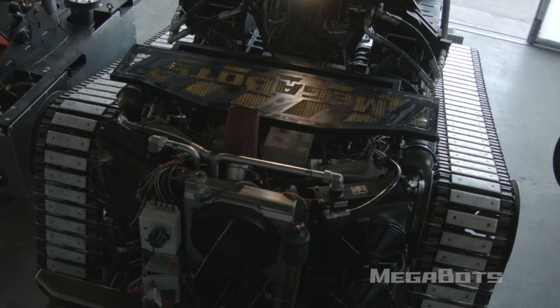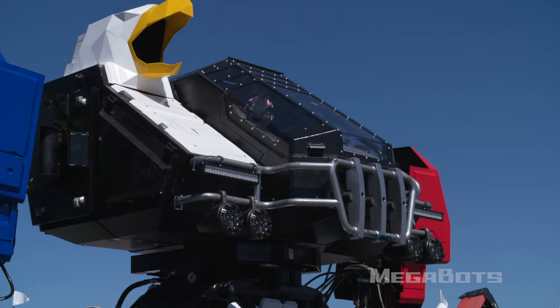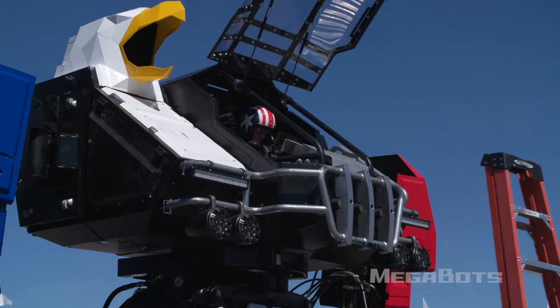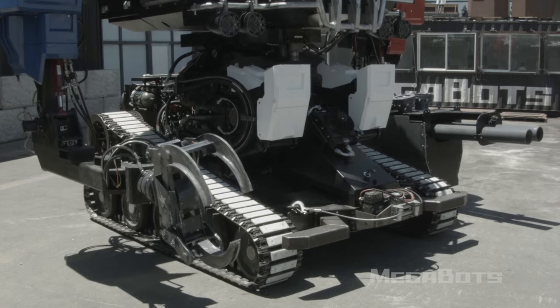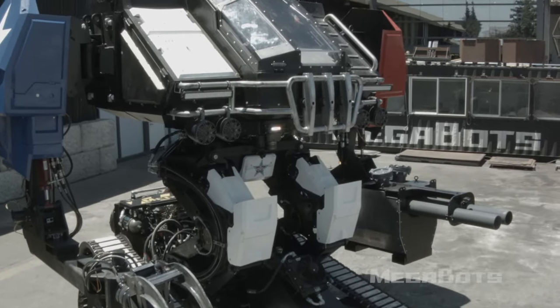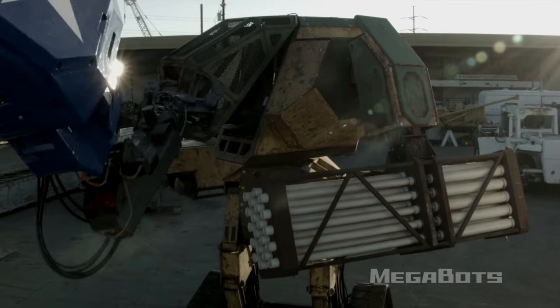This mandatory training video is provided as an overview of Eagle Prime's basic operational functionality and procedures for candidates who have registered to pilot. If you have not registered, you can do so at the URL in the description of this video. Eagle Prime is a 16-foot-tall, 15-ton Mark III-class armored fighting robot manufactured by Megabots Incorporated and engineered for sustained melee combat.